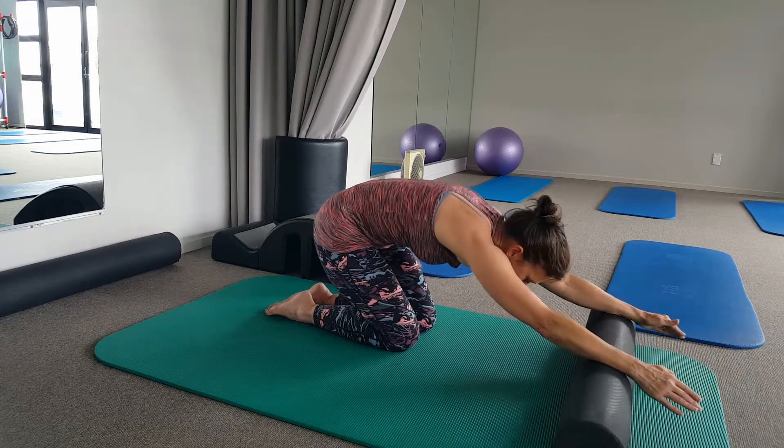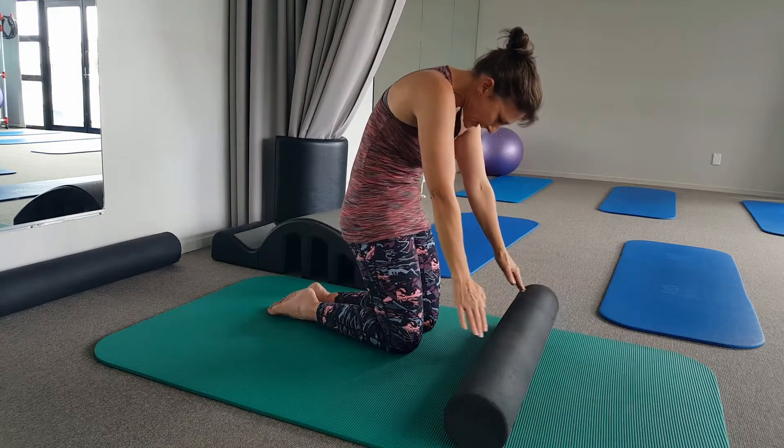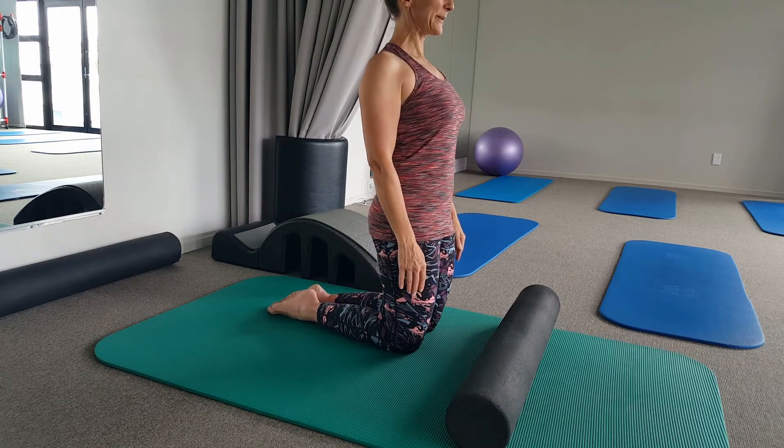Then press your tailbone down, pull the front of your hips forward, and line up your hips, your ribs, your shoulders, and then your head back on top.